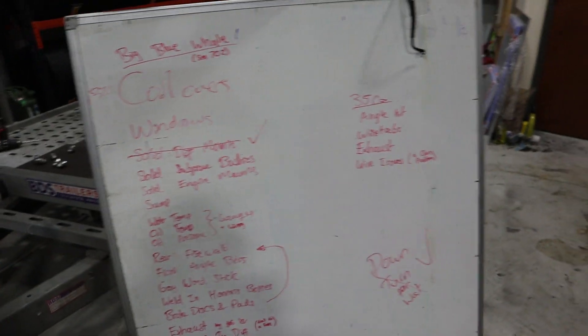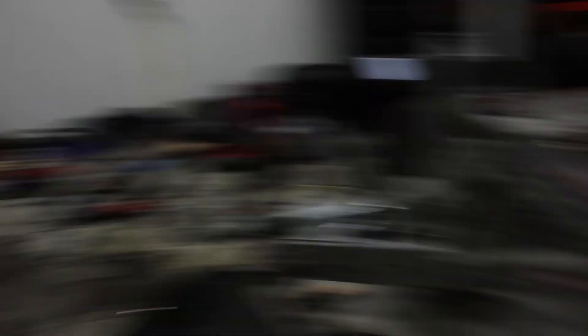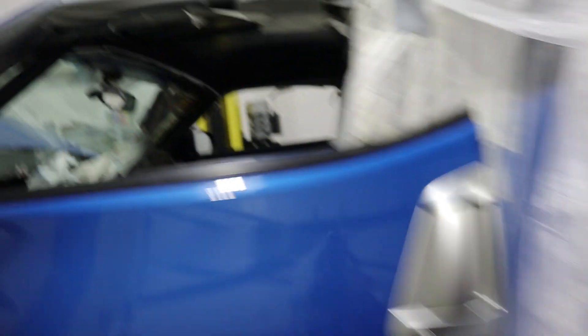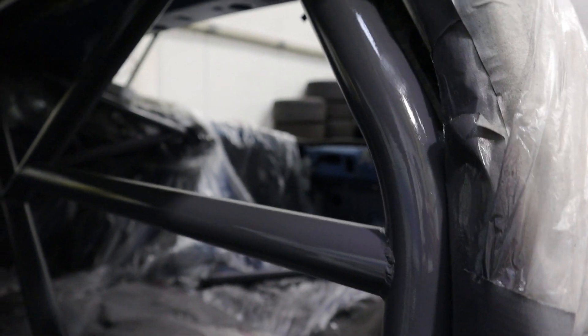We're probably not going to film that much of the actual work because we just want to get stuff done, but I thought I'd at least do a video so you guys know what's going on with the car. I did paint the roll cage as well — you can see it's gray.